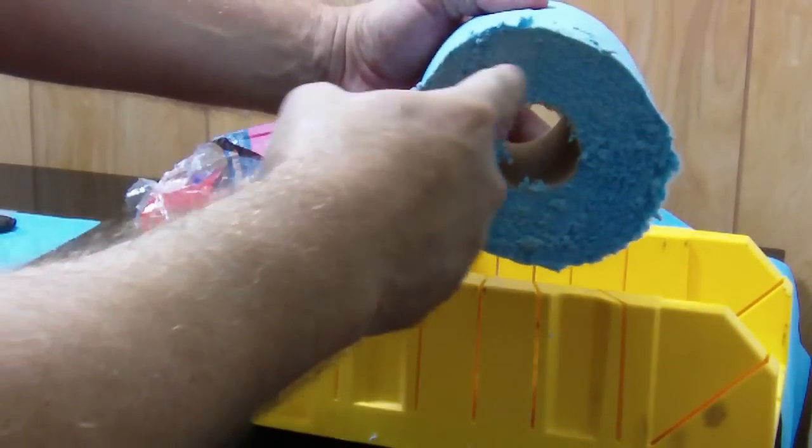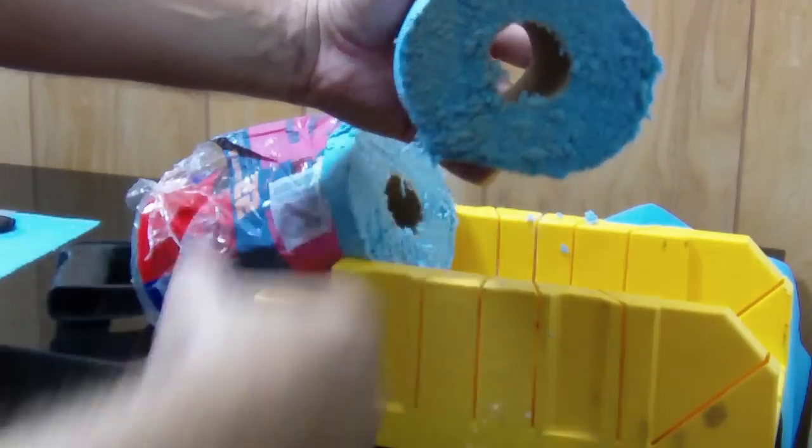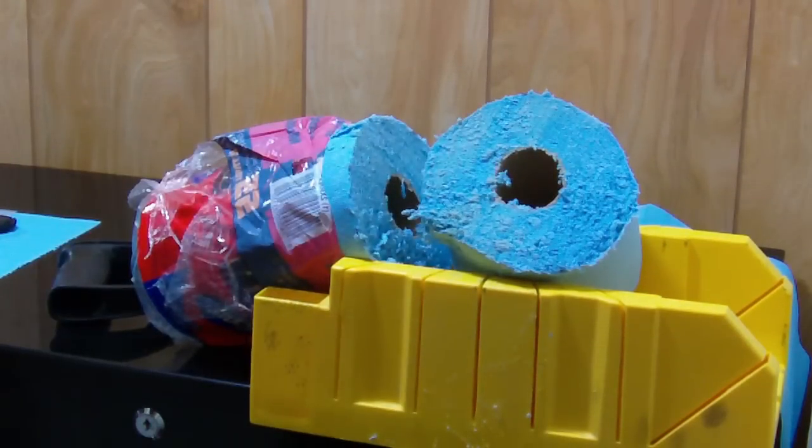I'll take the vacuum and brush and clean all this fuzz off, and then I'll have to unwind a little bit until it's the right diameter. I'll be back in a few minutes and we'll try stuffing this in the canister.